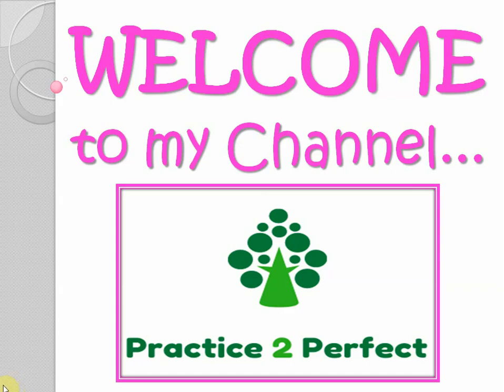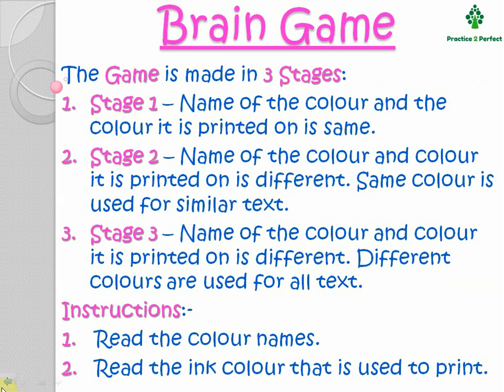Let's give our brain some tease and try out this brain game. In this game, there is a mismatch between the name of the color and the color it is printed on.